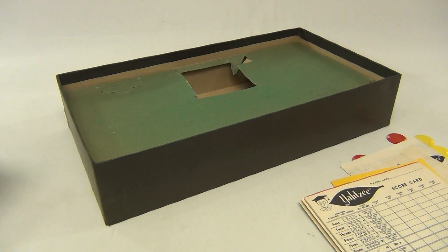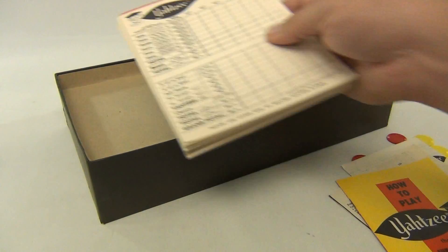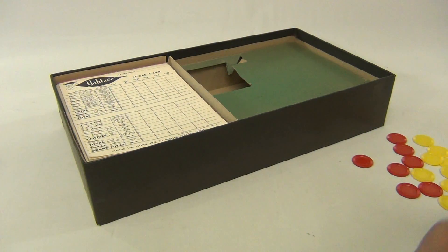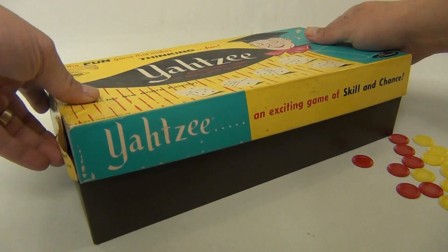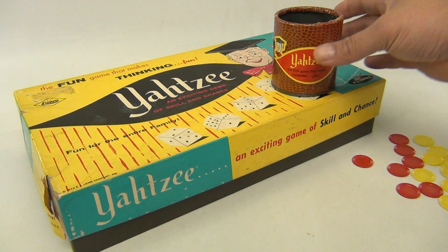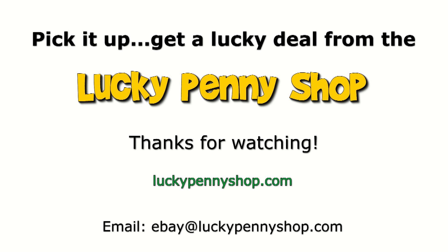So there you go — it's a 1950s Yahtzee with the original instructions. Let's put that up there and put the cover back on. We just wanted to show you what the game was like and what you're getting. Let's have some Yahtzee! Thanks for watching our eBay product video, and always remember: if you see a lucky penny, pick it up.